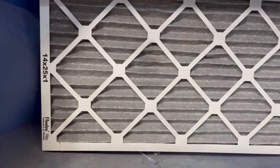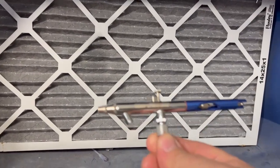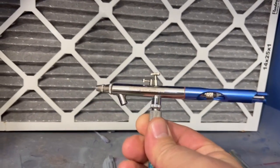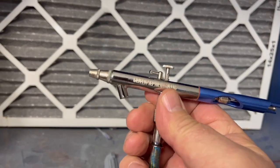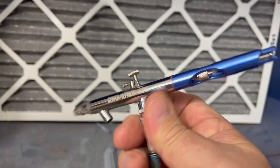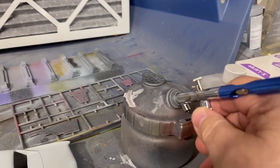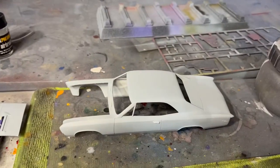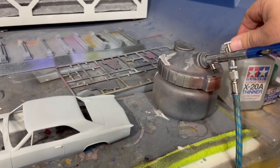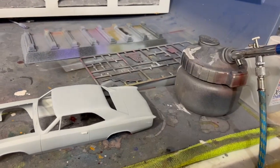Now let's go on to my airbrush — and I am one cheap son of a gun. This is a Harbor Freight special; it was about 24 or 25 bucks. It's a two-stage, and I've had pretty good luck with these. My cleaner is also from Harbor Freight. I use Tamiya thinner and paint retarder when I mix my colors.